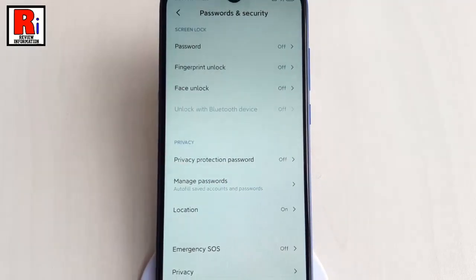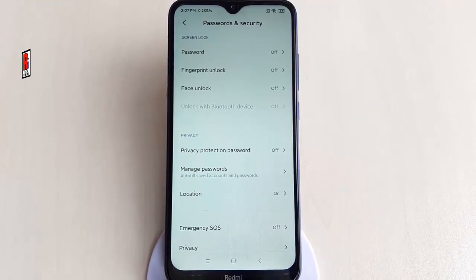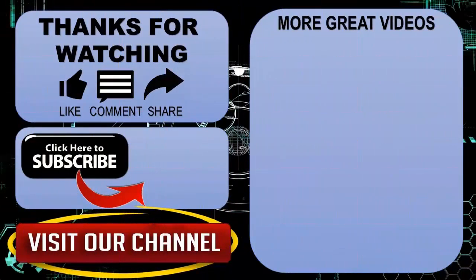That is how you can set screen lock on Xiaomi Redmi 8 smartphone. Thanks for watching. Hope you guys enjoyed my video. Please subscribe to my channel for more videos. Goodbye.